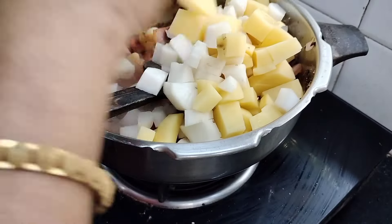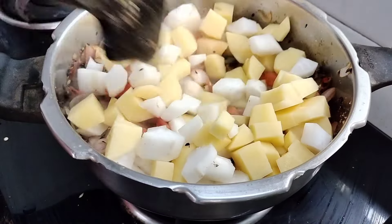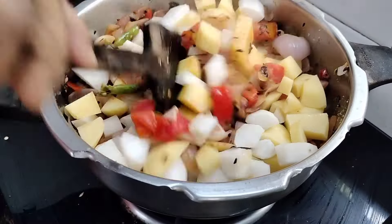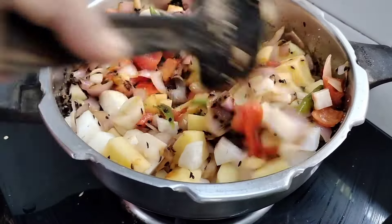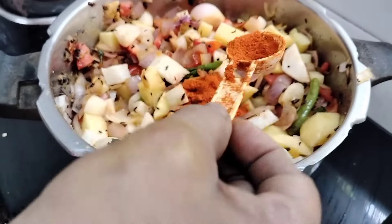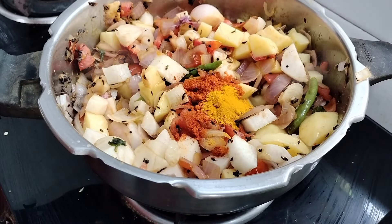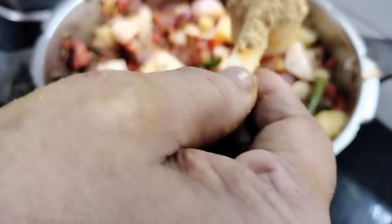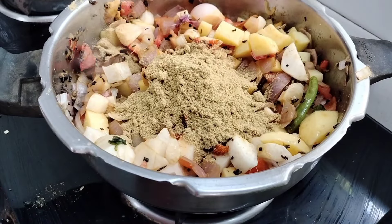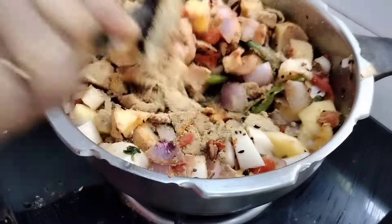We also add a little bit of the roast. I add a teaspoon of the roast, 1 cup of tea, and 2 cups of tea — mix it up.